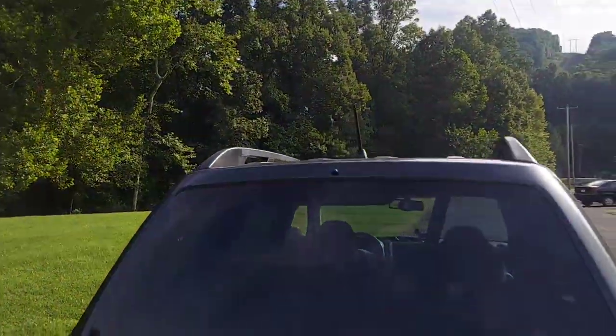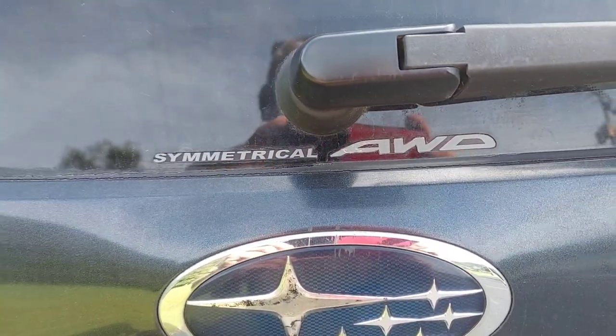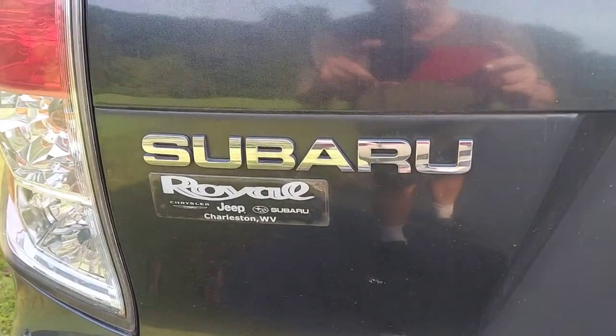This one here is all-wheel drive — something called symmetrical all-wheel drive. This comes standard with all Subarus back in the day. And of course we got the Subaru Forester badge and some other nice logos on it.